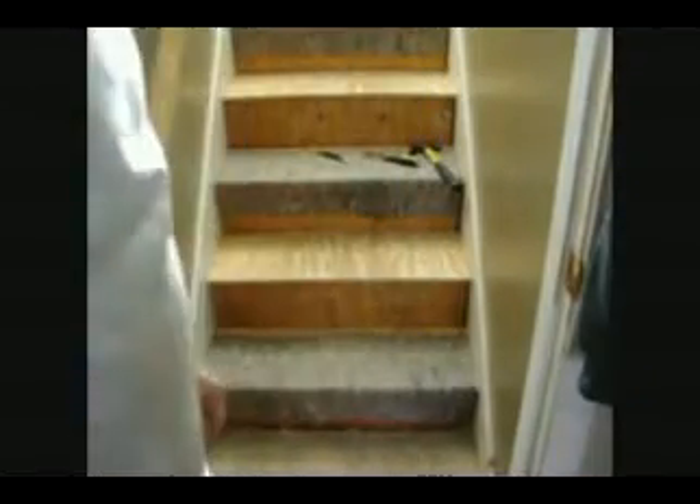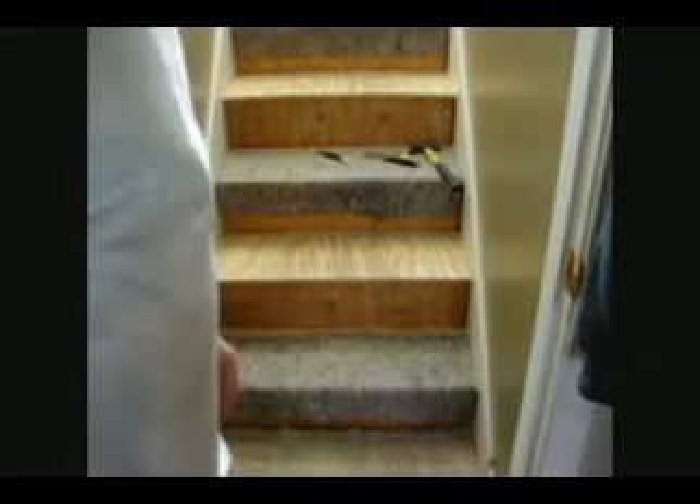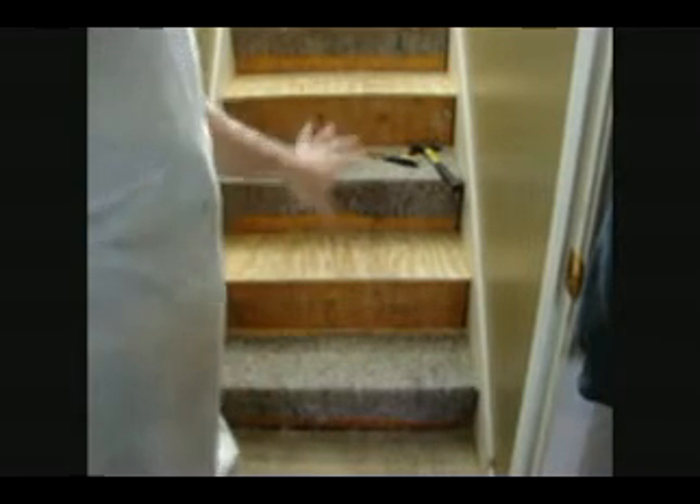The padding is just held on with staples, so all I have to do is pull that off. Afterwards, I'm going to have to go back — there are some staples still in the plywood on the steps — and make sure I pull them all out. I'll just repeat that process. That's getting me to where I want to be as far as the steps go. It's roughed out so I can start fitting in my red oak stair treads in the backs of the steps as well.